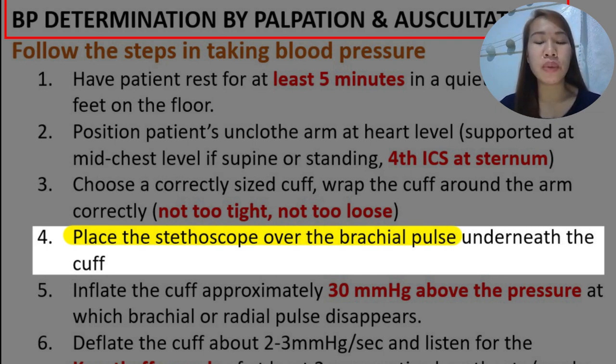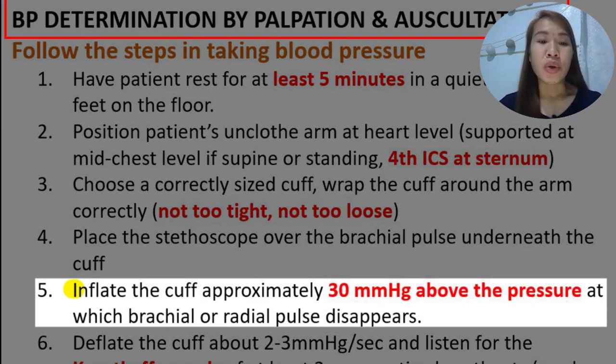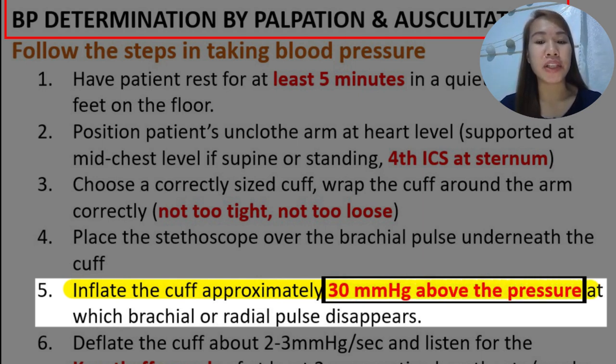The stethoscope placement will be shown in the video and it should be underneath the cuff. Inflate the cuff approximately 30 mmHg above the pressure at which the brachial or radial pulse disappears. Listen using your stethoscope or palpate for the radial pulse, and when it disappears, add 30 more mmHg of pressure.